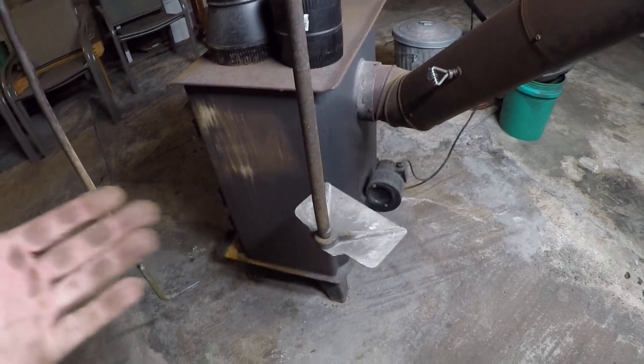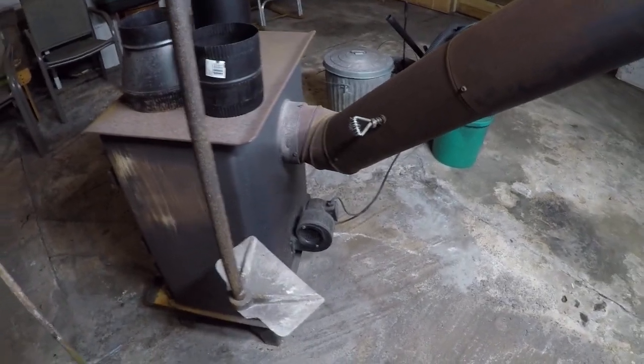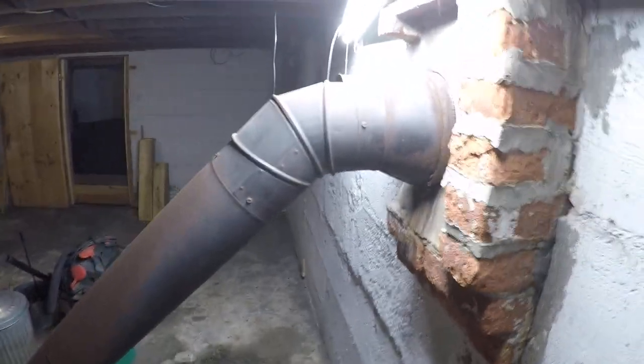Until I take it off and clean it, I might find out otherwise. So this is the pipe I need to clean when I get to it.